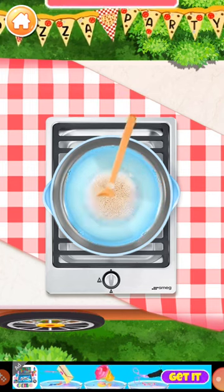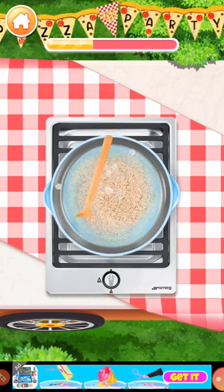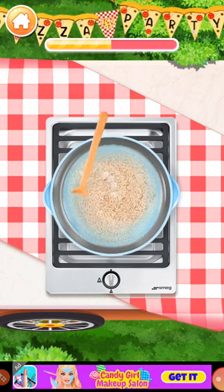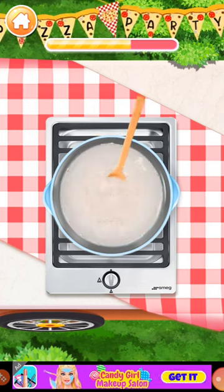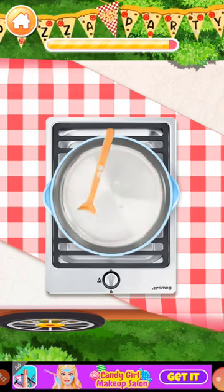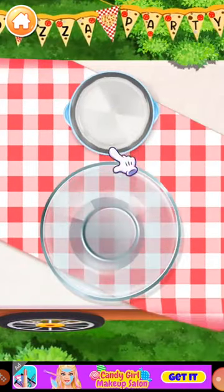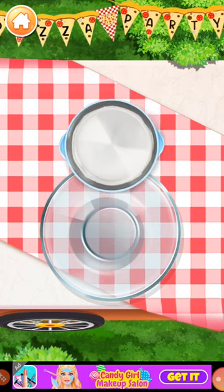Mix the ingredients with a spatula. Keep stirring until it's even. Pour the yeast water into the flour.